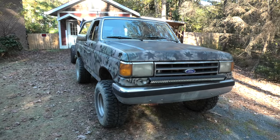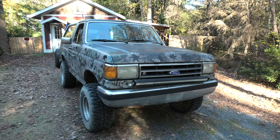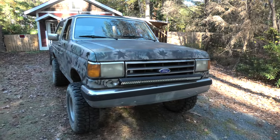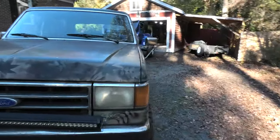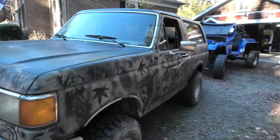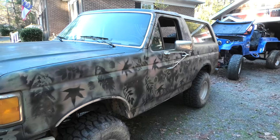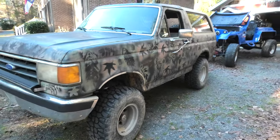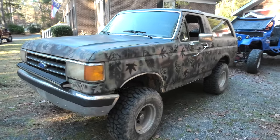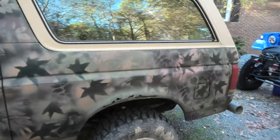So if you love old body style OBS Fords, this is a 1990 Ford Bronco. It's got the 351 Windsor motor in it, which is conveniently the same motor that was in the Willys. And it's painted a wonderful camouflage leaf pattern, which Jesse will probably end up getting painted over once I get to that point on this build. It does run, it drives, it's pretty good. I've been driving around the block and everything like that. So it does work.